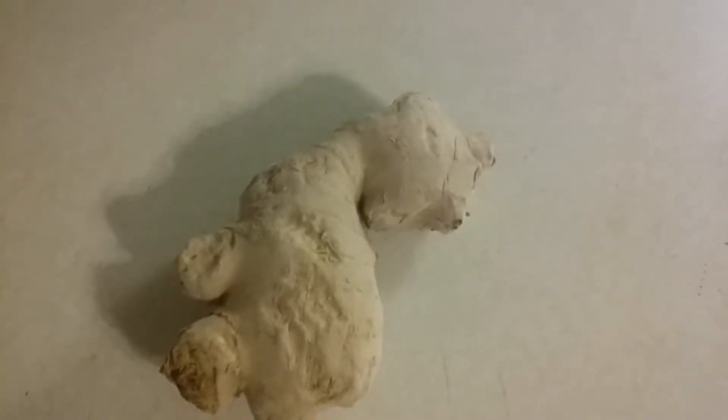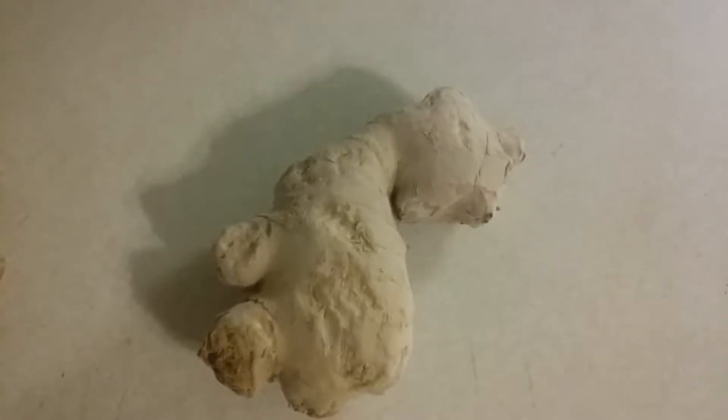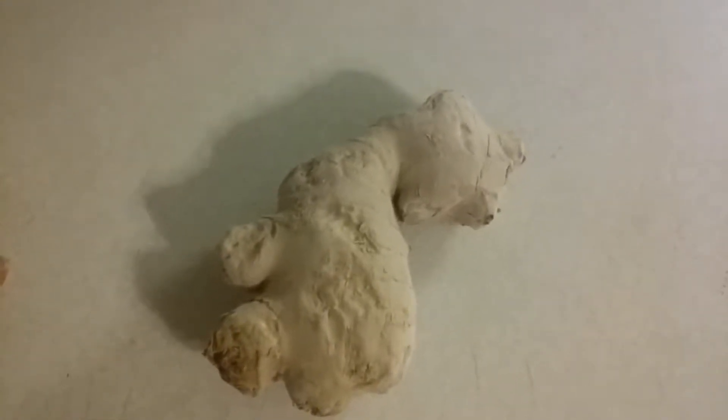Hello everyone. So this is ginger that you would purchase at your local grocery store. It doesn't have to be organic kind of ginger — it's just regular ginger.